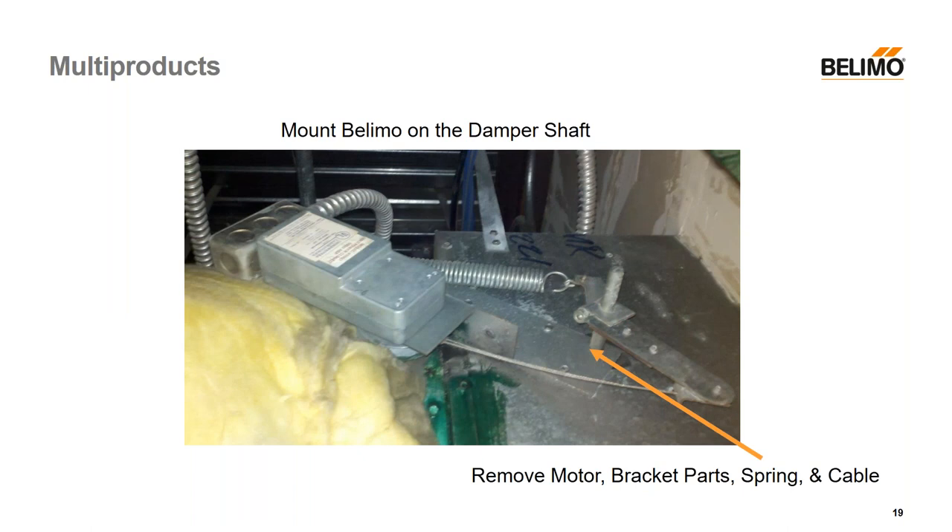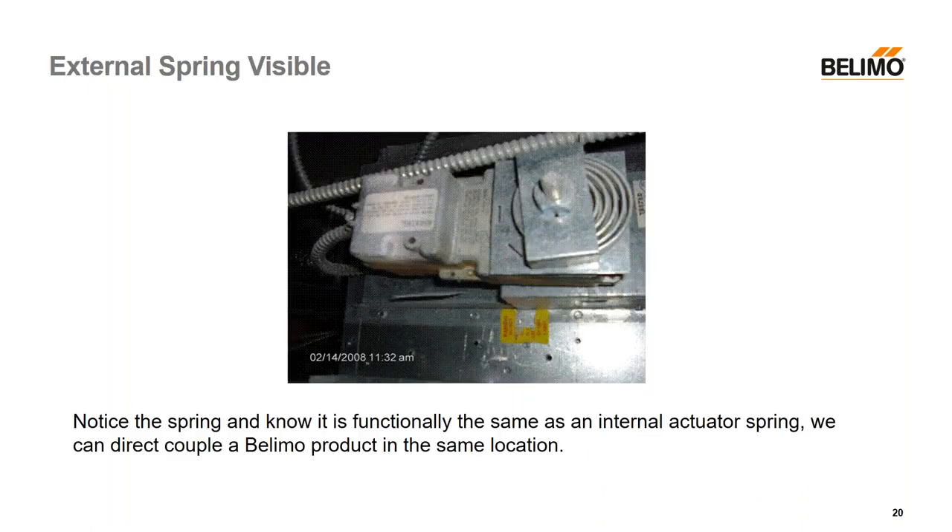And another example — cable, screen door spring — we can't replace that motor. But we can go straight to the damper shaft, as shown by the arrow, and direct couple right on that shaft. Here, the external spring is quite visible, so it's essentially the same as a modern Belimo. You simply take off the bracket and the spring — being careful because that thing's under torsion — remove it, and then direct couple the actuator on there, bending the anti-rotation strap to mount the Belimo actuator.